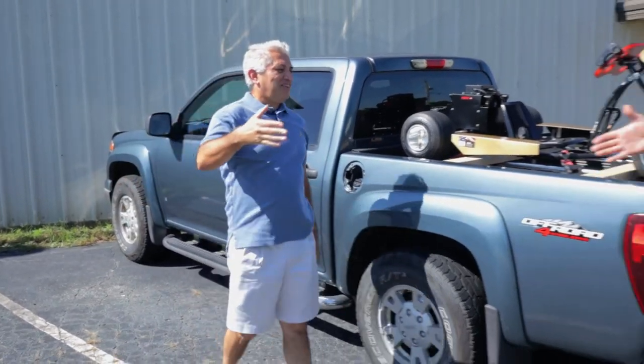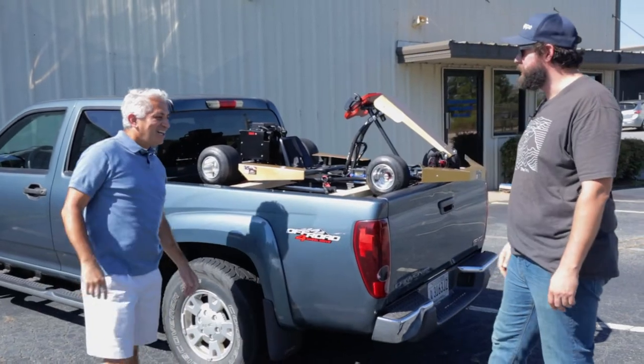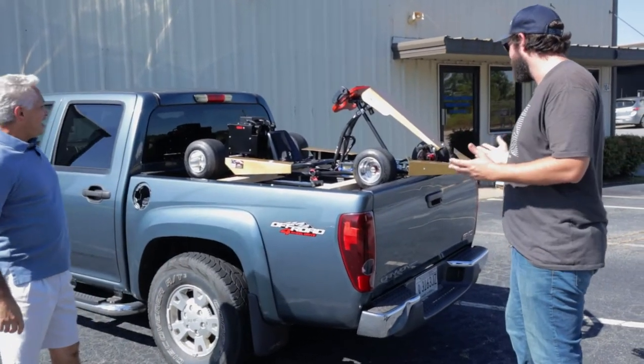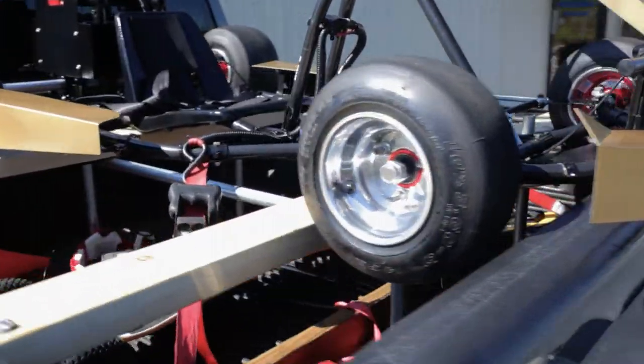Alex, welcome. How are you? Good, how are you doing? Nice meeting you finally. Yeah, nice to meet you — and you brought it today. Yes I did. It looks fantastic. That's my prized creation.